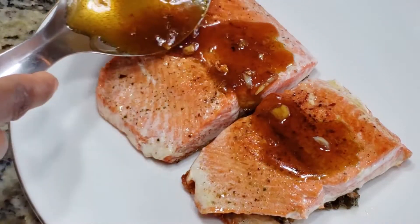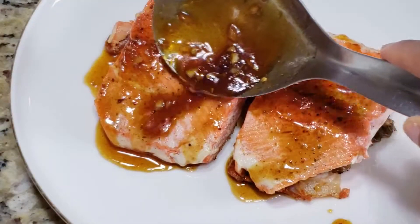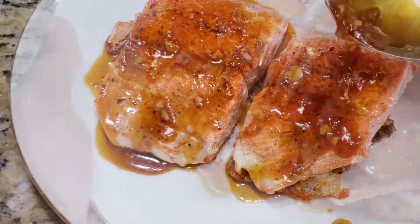Hi everyone and thanks so much for stopping by my channel. Today I'm going to be making Honey Garlic Ginger Salmon so stay tuned for the recipe.